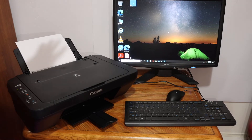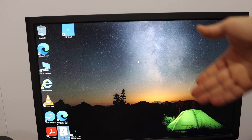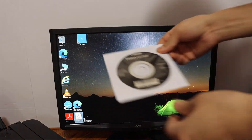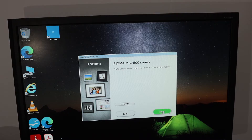Now the next thing is to set up this printer with your computer. Once we connect the printer to the computer using the USB cable, the next step is to install the driver. You get a CD with this printer. Click on the Next button to begin.